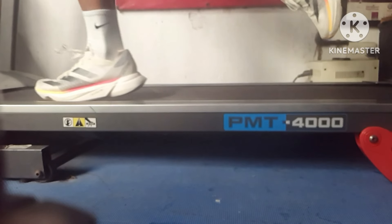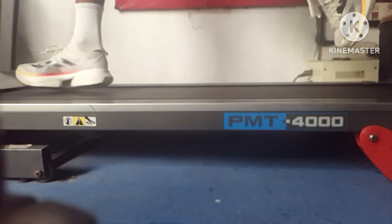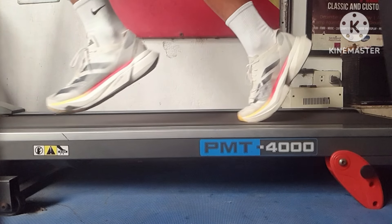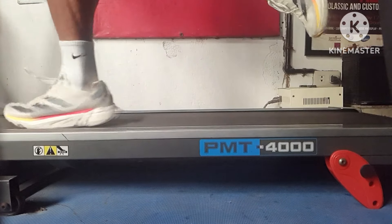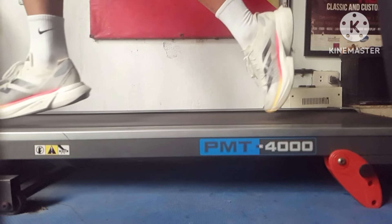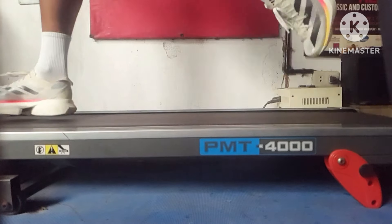In this slow-mo visual, I ran at a pace of around 5:00 to 5:30. As you can see, whenever the mid portion of the shoe hits the surface of the treadmill, the rear portion of the shoe will no longer hit the surface of the treadmill, as it moves forward.